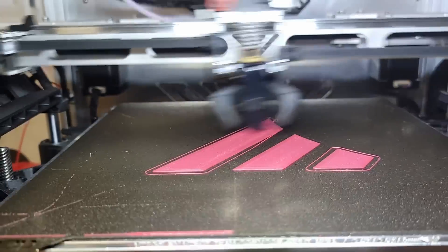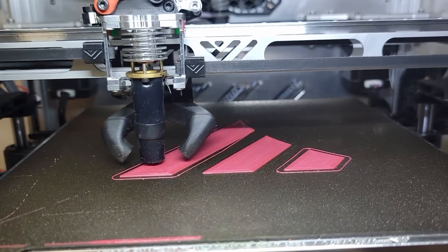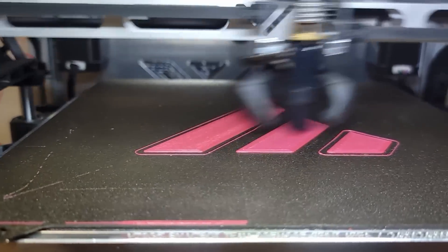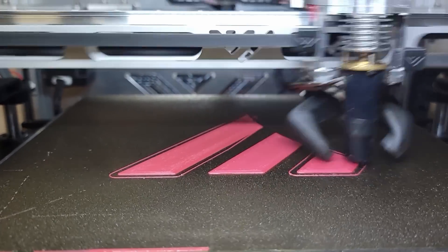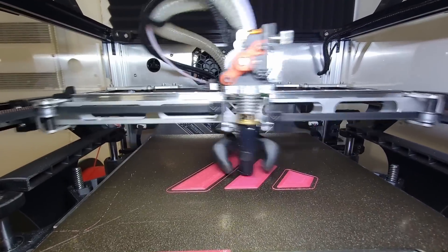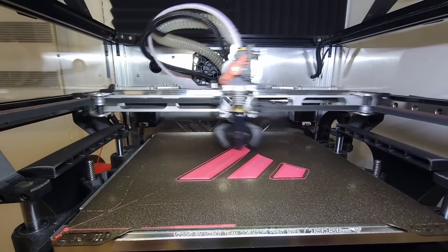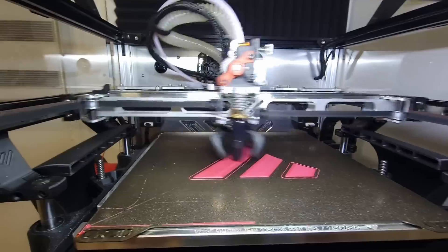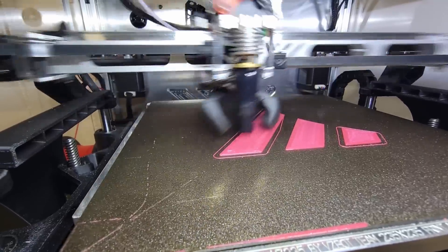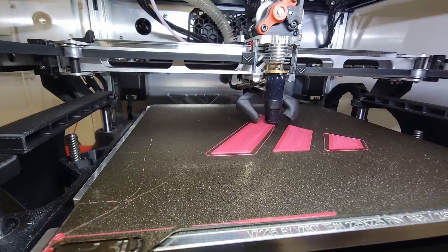I might give it a bit more heat. That's going to help — not that it's not flowing enough, but surface quality will improve with a bit more temperature. I think that printer can even take more than that. I'm not too sure if that's necessary, but now surface quality is improving a bit with the added heat.